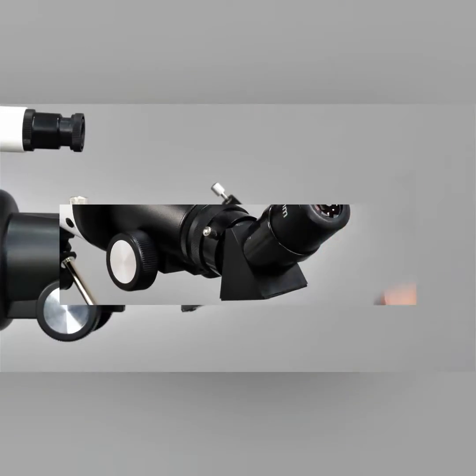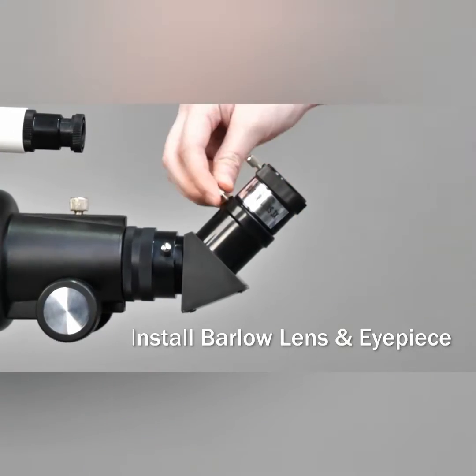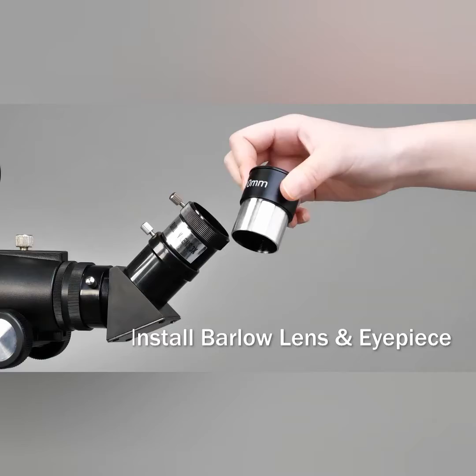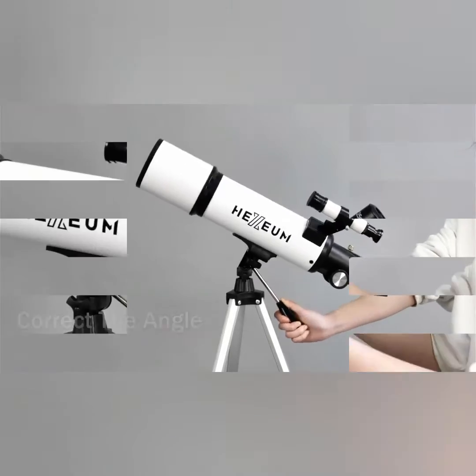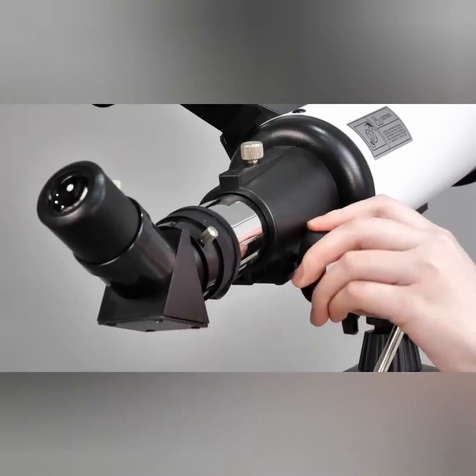This telescope is designed to be portable and easy to set up, making it suitable for beginners or casual stargazers who want to explore the night sky. It should provide decent views of the moon, planets, and some brighter deep sky objects like star clusters and nebulae.